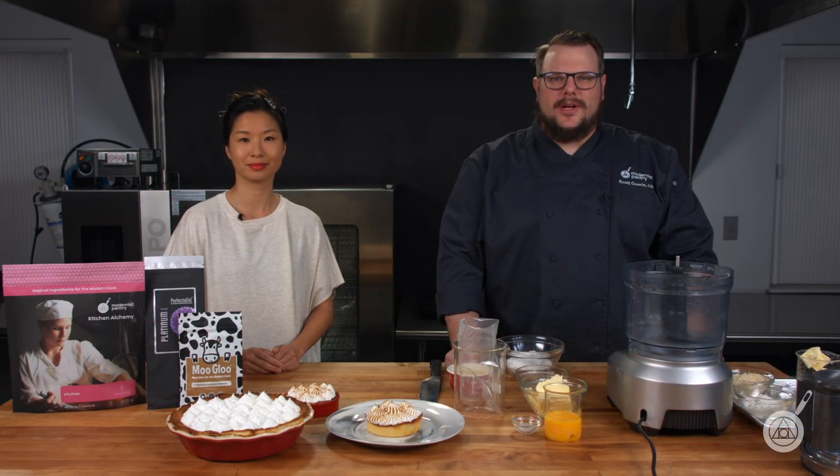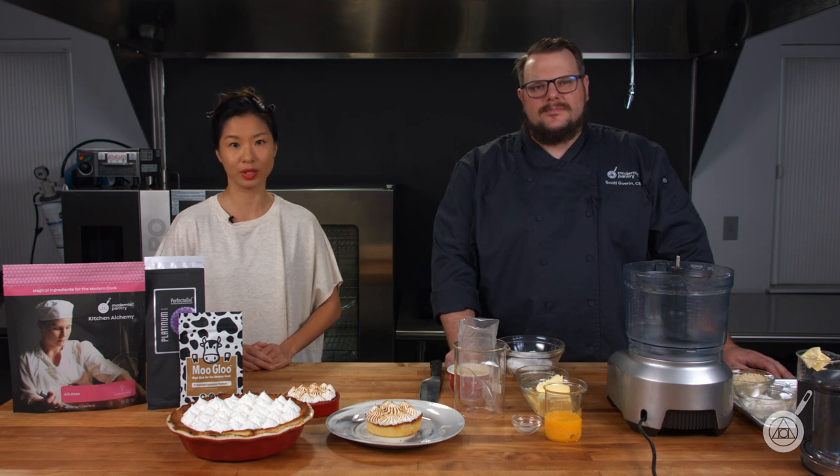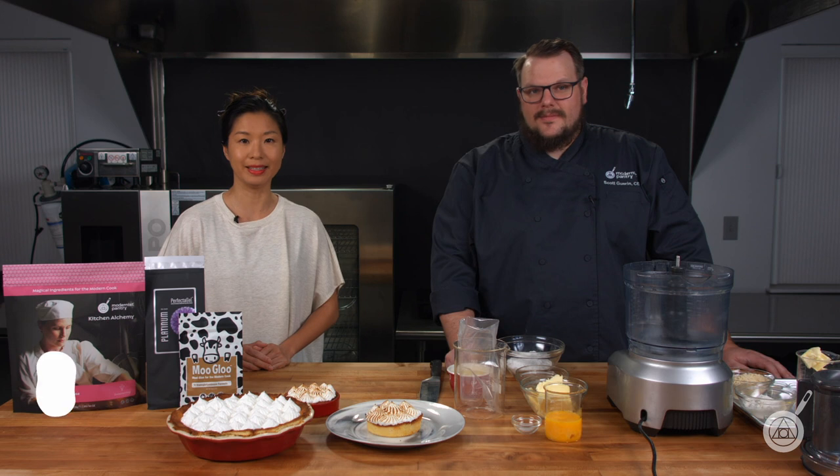Hello and welcome to WTF, where we transform food here in the Modernist Pantry Test Kitchen. I'm Chef Scott Guerin, and I'm Janie Wang, one of the owners of Modernist Pantry. Here on WTF, every week we cover unique ingredients, techniques, and show you recipes for your kitchen. So remember to subscribe and stick around for our weekly giveaway.